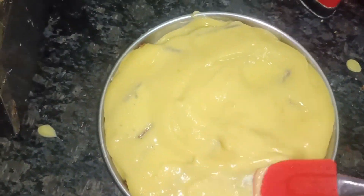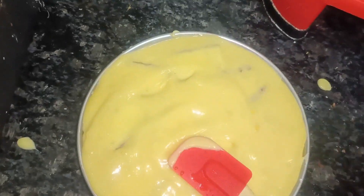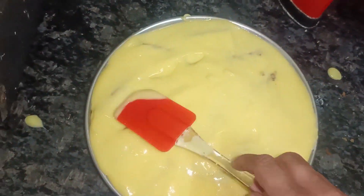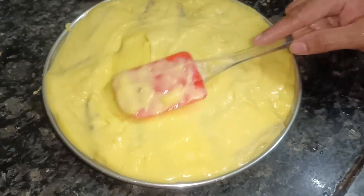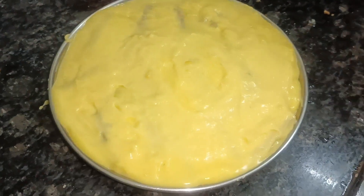Spread it to this side. We put the custard on top and spread the cake full cover, neat.